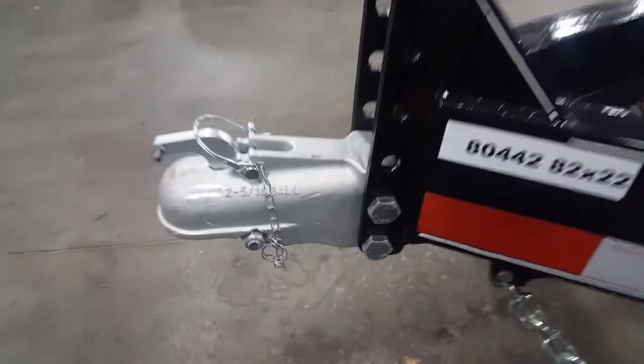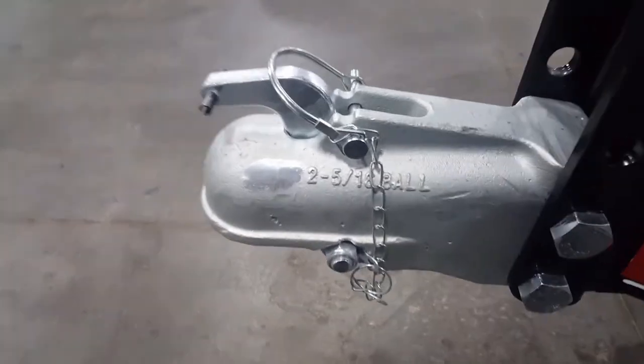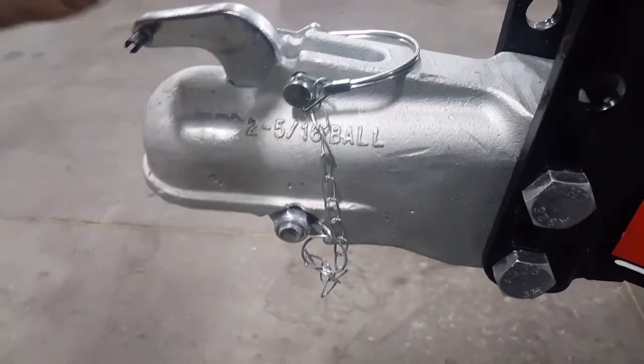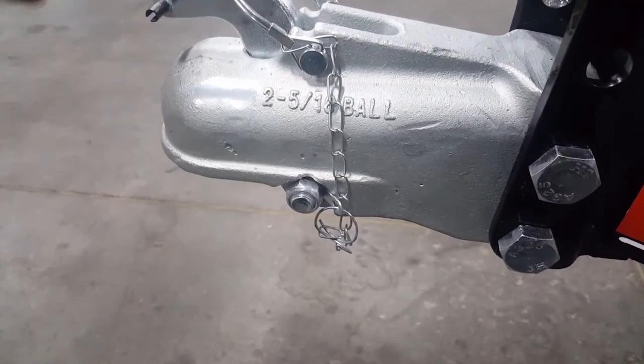Check out the coupler on this Doolittle equipment trailer — it's something a little different. You got your pin and a 2 and 5/16ths coupler.